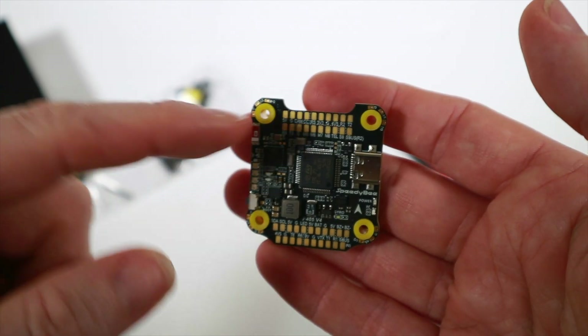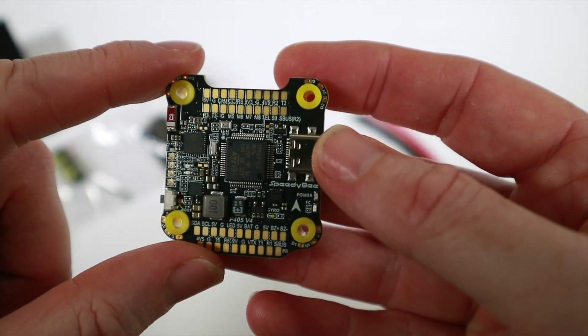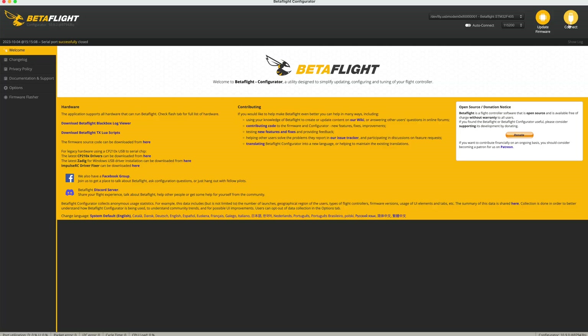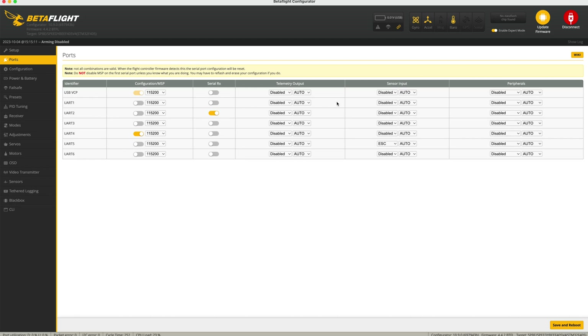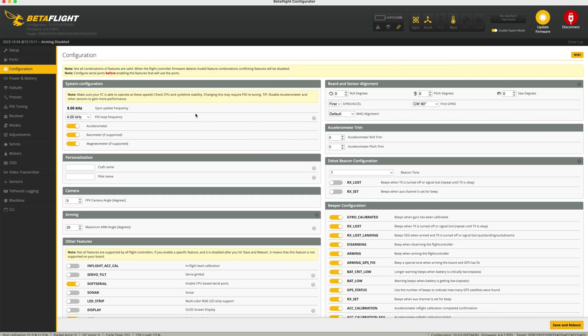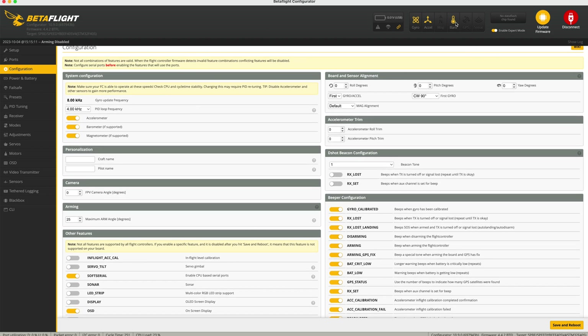I'm going to try this out. First, just to see what we have in terms of UARTs and stuff, I want to plug it in and see what it comes up with. It comes up with Betaflight 4.4.2, which is really nice, and ports-wise you've got loads of stuff. UART 4 is configuration MSP along with USB VCP, so I guess UART 4 might be the Bluetooth connection. We've got a sensor input on UART 6, and there are other ports available. Interestingly, it comes with a built-in barometer, which is really handy.